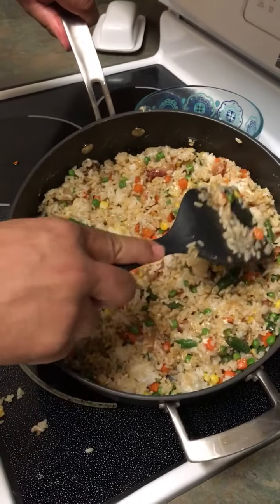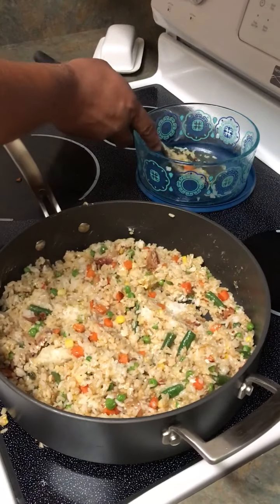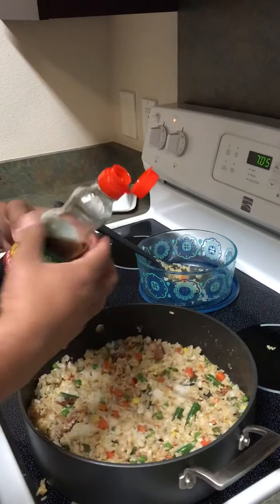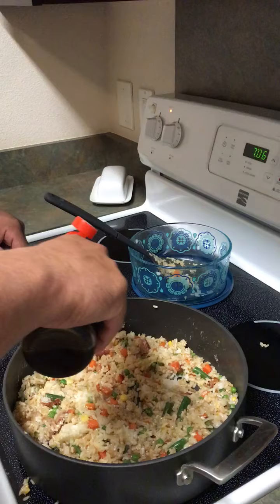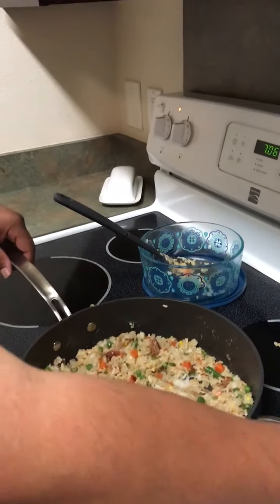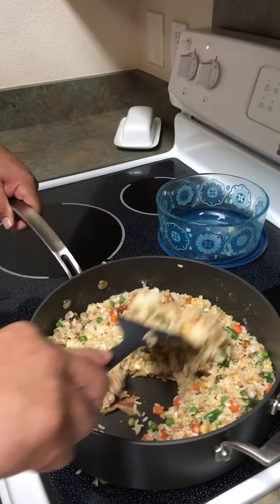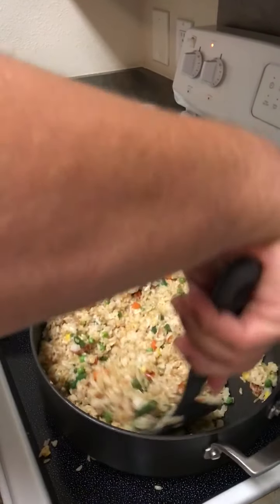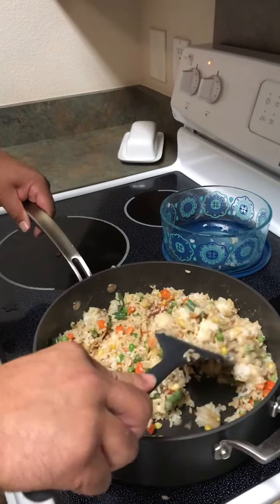So there you go — it's pretty good. And now I'm just going to put a little sesame seed oil on here. Got to be real careful with this; don't pour a lot on here, it'll overpower. Probably about a teaspoon for this big batch of rice. You can always add more if you want more flavor, but once you've added a bunch you can't undo it. So add a little bit of sesame oil at a time until you find the flavor you like.